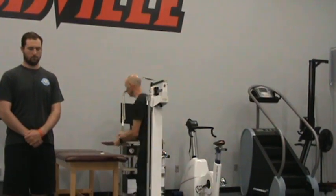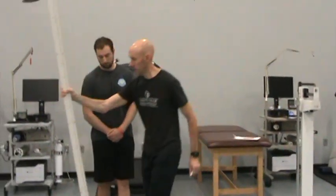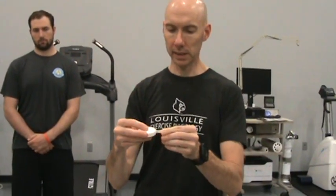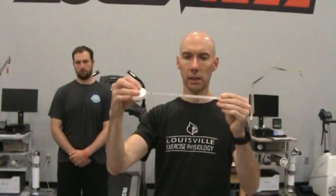The next measurement we're going to take is the waist and hip circumference. To take anthropometric measurements, we use an anthropometric tape measure, which is a spring-loaded flexible tape measure. Notice it has inches on one side and centimeters on the other. We will typically take measurements in centimeters because the ratios are calculated using centimeters. The two we're going to learn are the most commonly done: the waist and the hip circumference measurements.